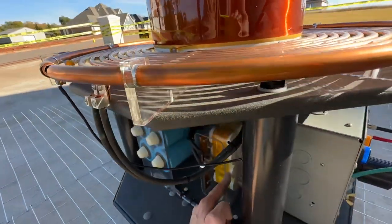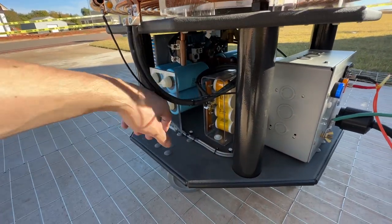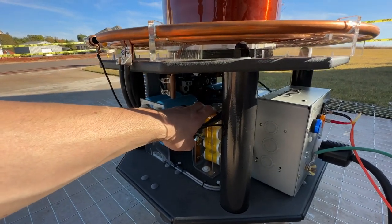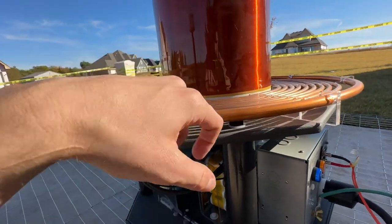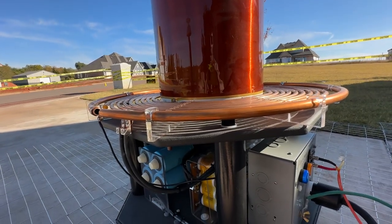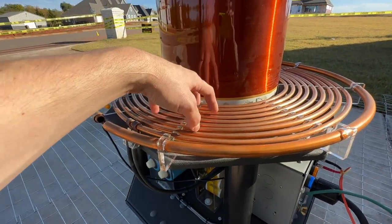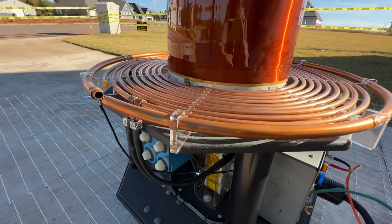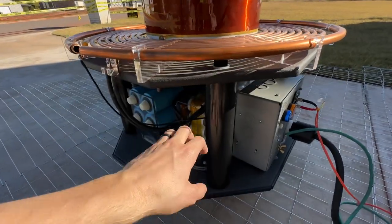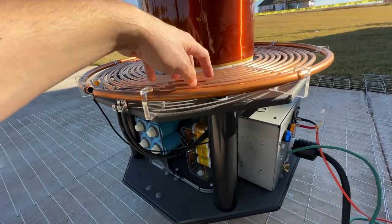When we're making a spark, essentially what happens is we start chopping up that DC and feeding it into the primary circuit at about 110 to 112 kilohertz. The current in the primary circuit essentially starts to build — starting off maybe around 100 amps — and it builds over the course of about 10 cycles to well over 2,000 amps flowing in this circuit here. It's 2,000 amps at probably around 16,000 to 18,000 volts on the primary. That voltage rise is due to nothing more than the resonating effects of this capacitor and this inductor here.